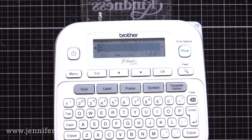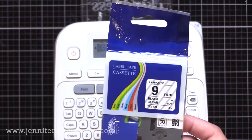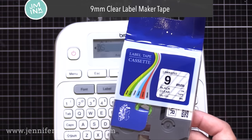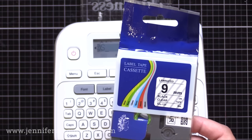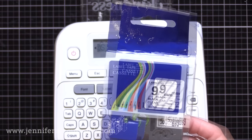Now as far as the tape or the labels that go in this, I am using the nine millimeter clear with black printing today. When I label my stamps and my stamp pockets, I use a wider one — it's 12 millimeters wide — but this nine millimeter fits perfectly along the edge of an ink pad, so that's why I'm using this option.